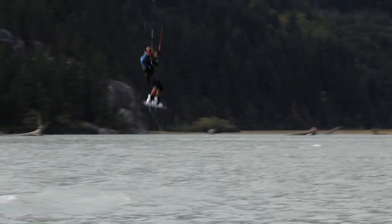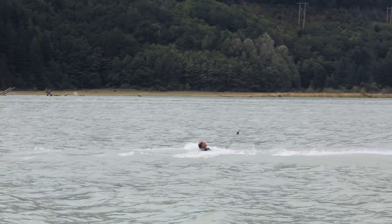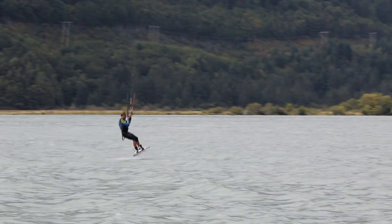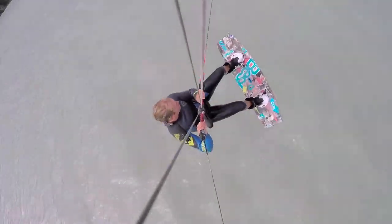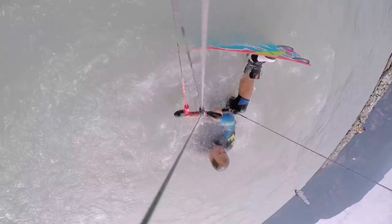Directing the board downwind is key, but in this example too much weight is applied to the back foot, and this results in a crash. Another common problem is trying to land still on an edge. Whilst you might get away with it on the odd occasion, it's simply not the correct technique. Landing this way nearly always results in sliding out, as we are square on to our direction of travel.